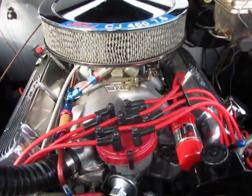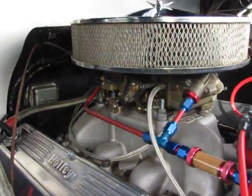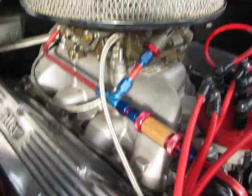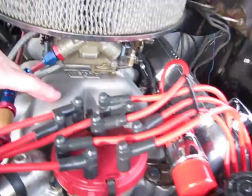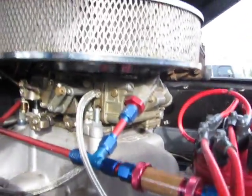It has power steering, power brakes, front clips, and front disc brakes. Look at the nice installation of this — Edelbrock intake manifold and a Holley dual feed carburetor.